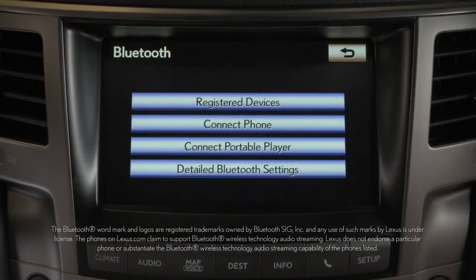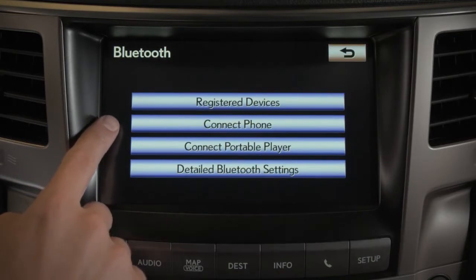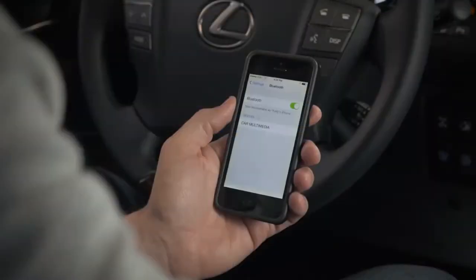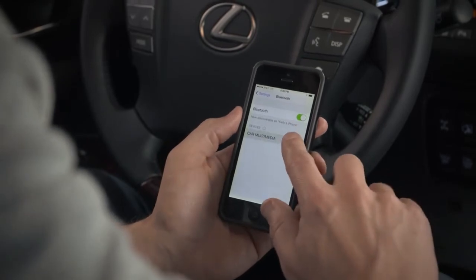The Bluetooth menu allows you to use the phone or play audio. The device must be paired and connected to the system.